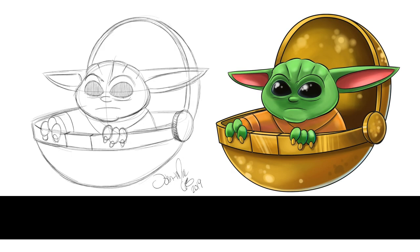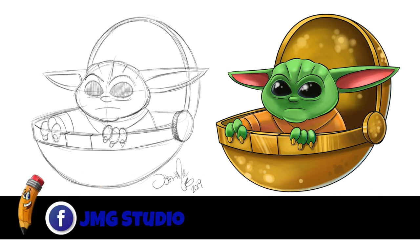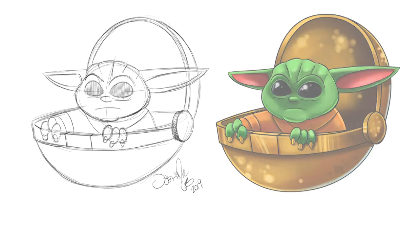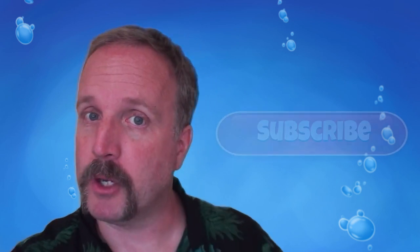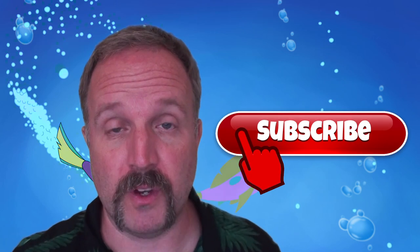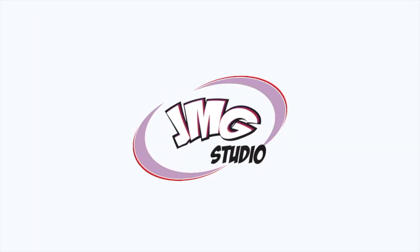Check us out on Facebook — that's JMGStudio — and on our Instagram account, that's JMGStudioCartoon. I hope you enjoyed our video today. Make sure you hit the subscribe button so you can see all our old videos as well as the new ones coming up. Thanks a lot, take care — bye-bye.